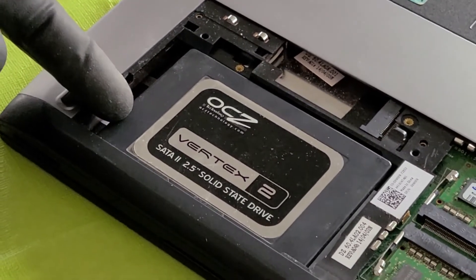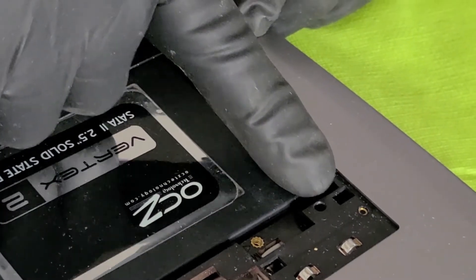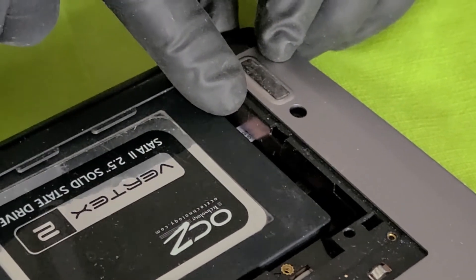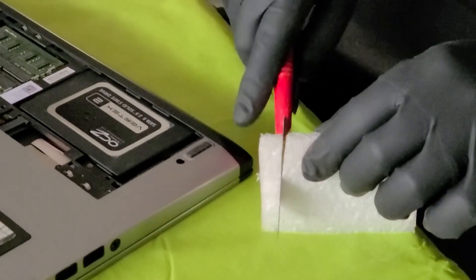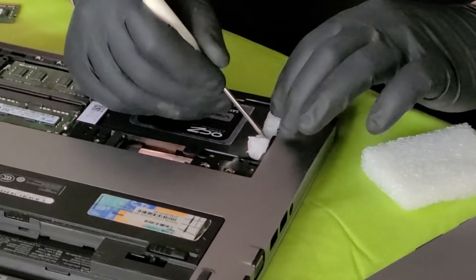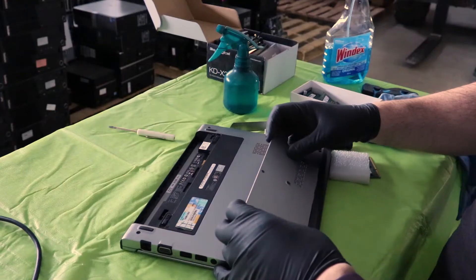There is a little space here because originally this computer had a caddy. We don't have that caddy anymore, so we are going to use a piece of foam to help the drive sit securely in place. Cut the piece of foam to fit in here and insert it into the gap — a very easy trick. This will make the drive stay quite snug in there and it will not come loose.